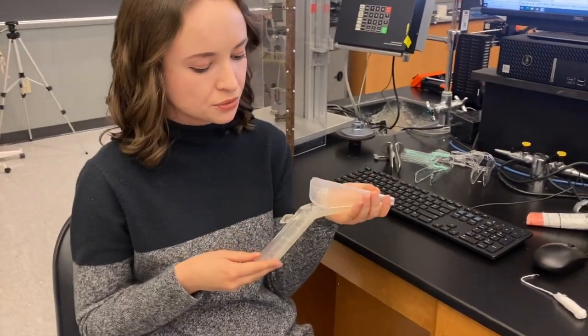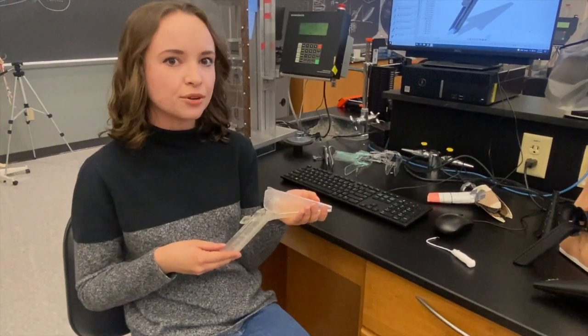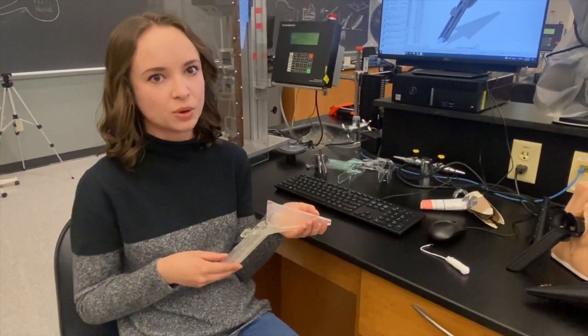The speculum also features an angled handle of approximately 130 degrees. This allows for provider comfort during use and prevents any unwanted contact between the provider and the patient.